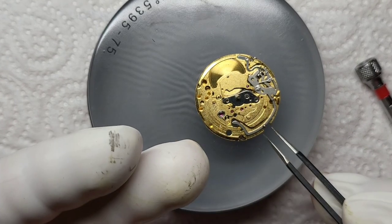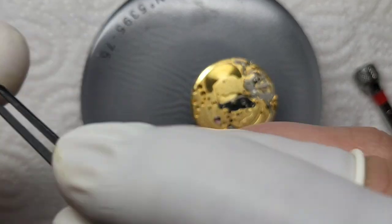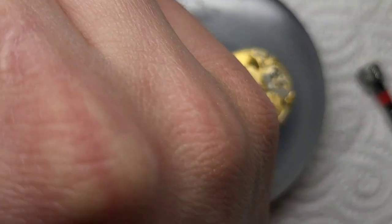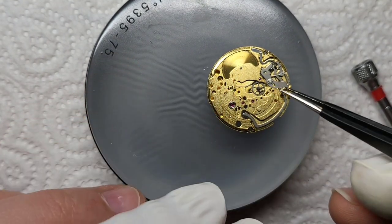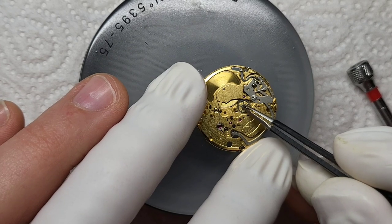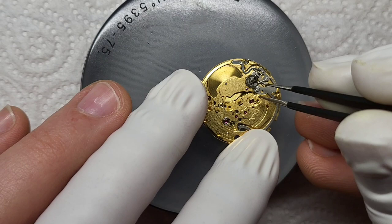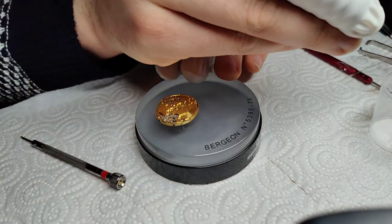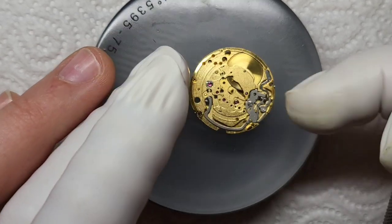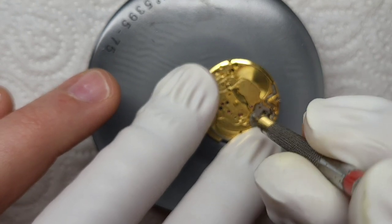There's some sort of bridge covering what I assume are the motion works. The motion works are what actually make the hands go round — a series of cogs which the hands friction fit onto. This particular little sprocket took me completely by surprise — it's held in an almost semi-circular D-cutout with some spring tension on it, with the spring actually set into the chassis of the watch. I simply cannot get it to go, so in it remains.